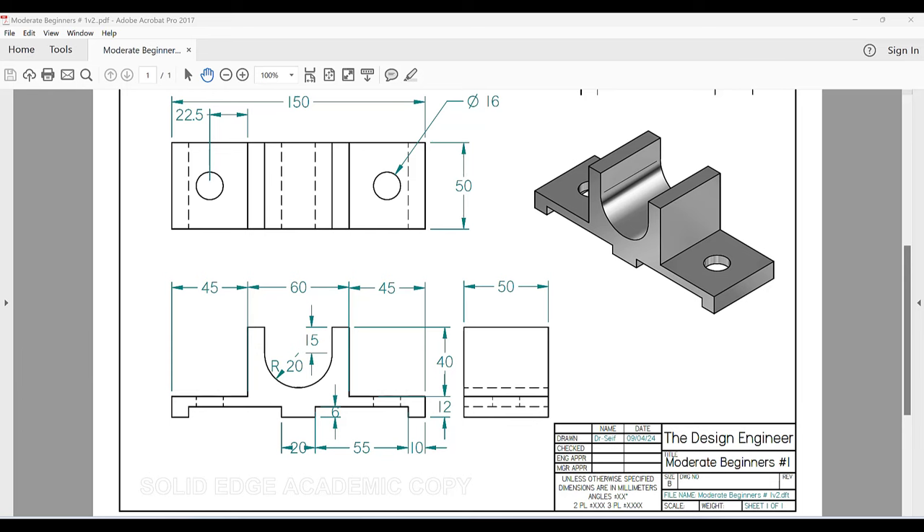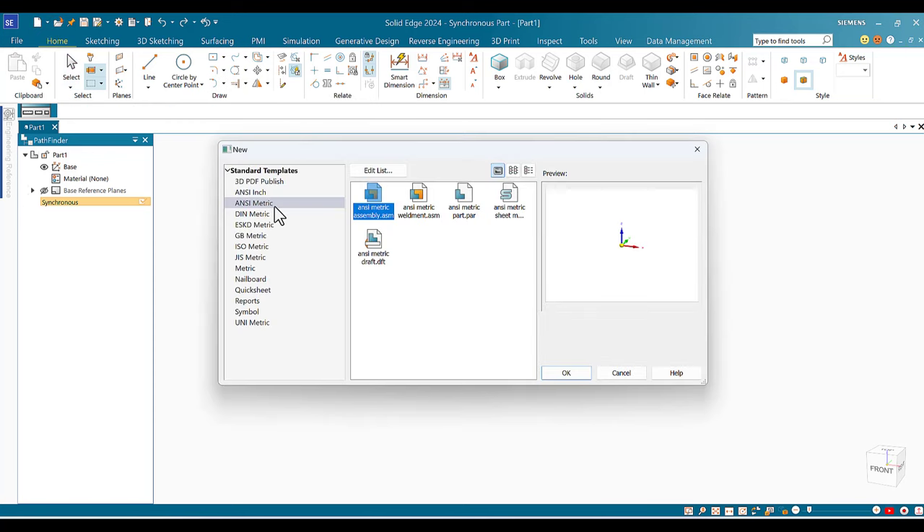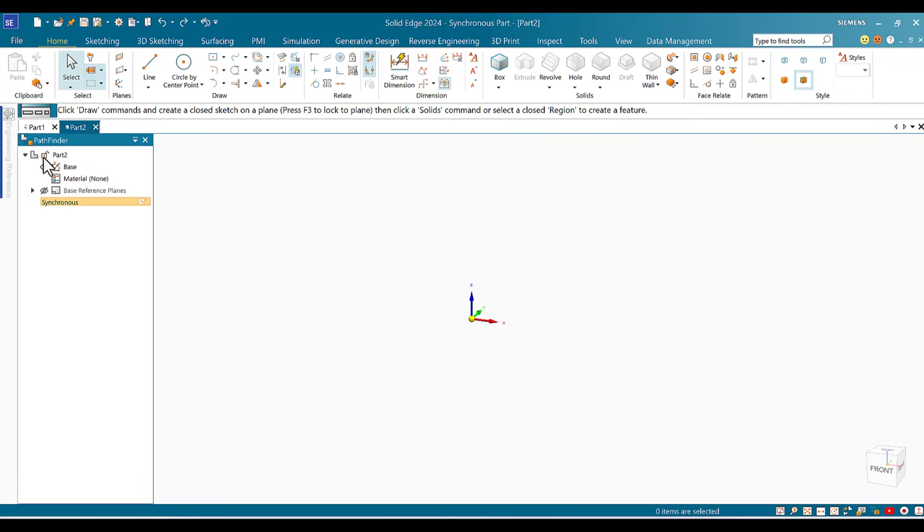Let's start the program. All dimensions are in millimeters. We start Solid Edge by clicking New, then choose metric since dimensions are in millimeters, select Part, and click OK. As you can see, I have the Pathfinder panel open.